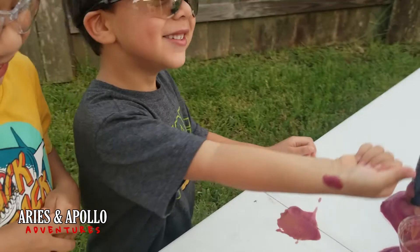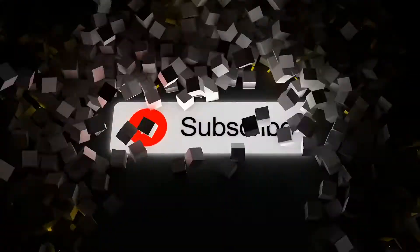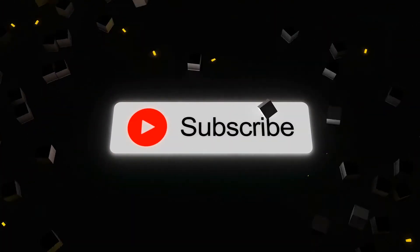Come here, let's get you clean, buddy. If you like this video, like and subscribe now!